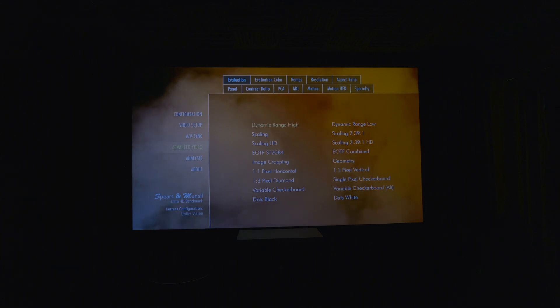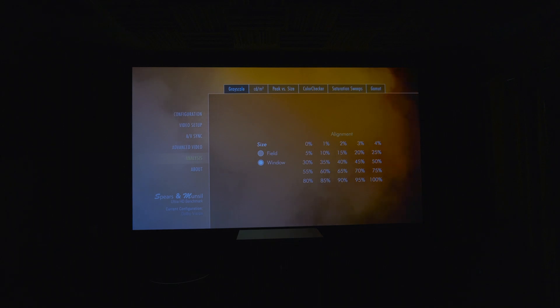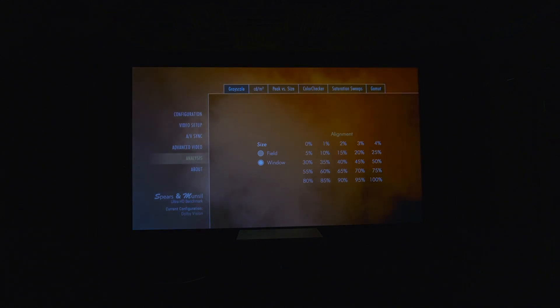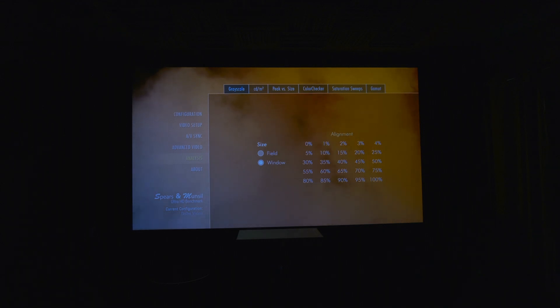Note that selecting HDR10 Plus from the configuration subsection will result in an HDR10 format. Under analysis, you've got grayscale, which shows simple grayscale fields for calibration and evaluation. CD and M2 contains patterns showing grayscale fields at specific luminance levels. Peak versus size contains fields of different sizes given in percentages of screen area covered at a peak luminance of 10,000. ColorChecker displays colors and grayscales used on the ColorChecker card, designed for automated calibration software. Saturation sweeps contains saturation sweeps for automated calibration software, and gamut contains gamut patterns also for automated calibration software.